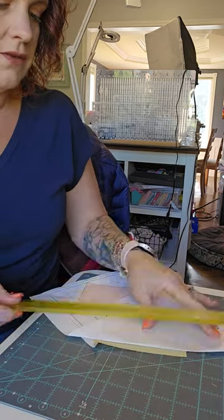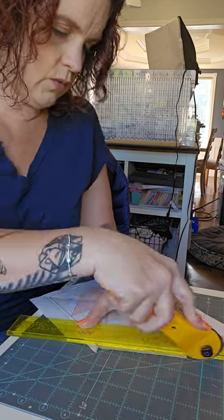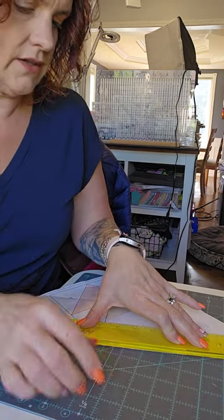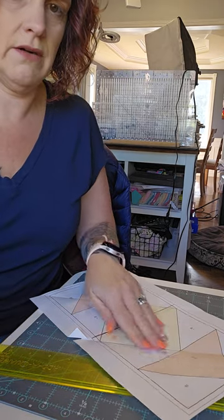I do know there are people out there that stitch without any thread — they just perforate on every one of those lines so they have it as a guide. That works great too.